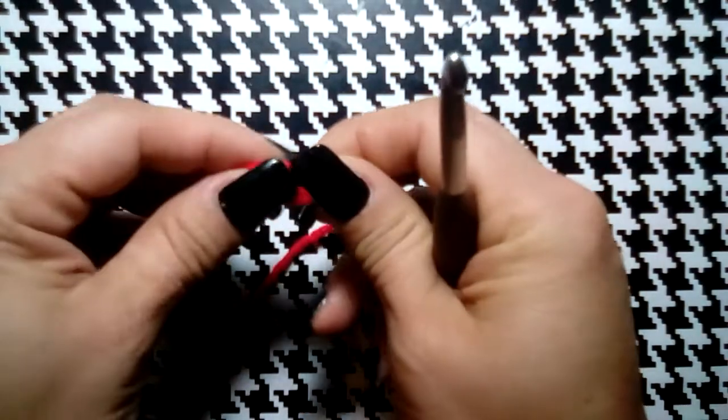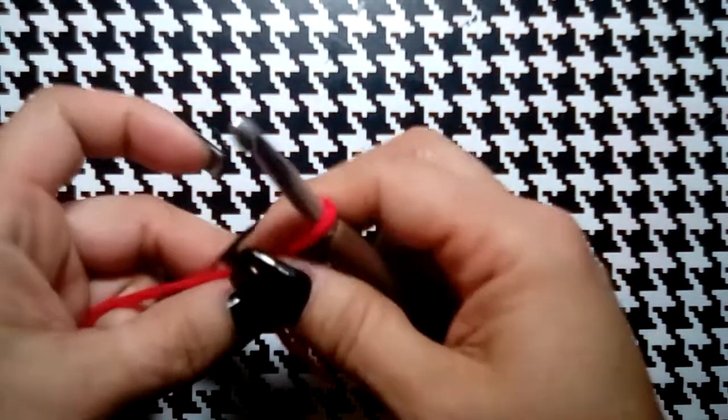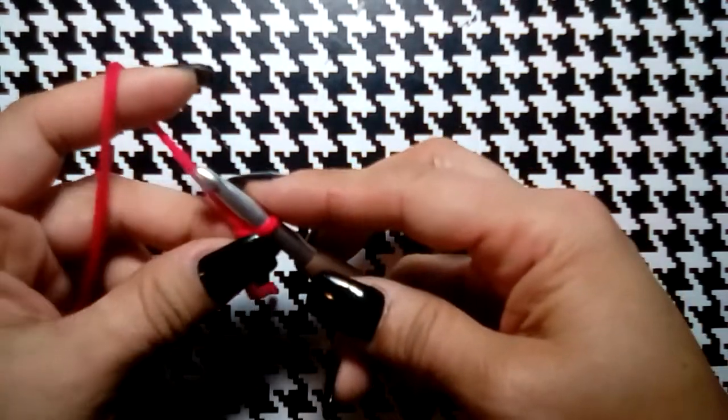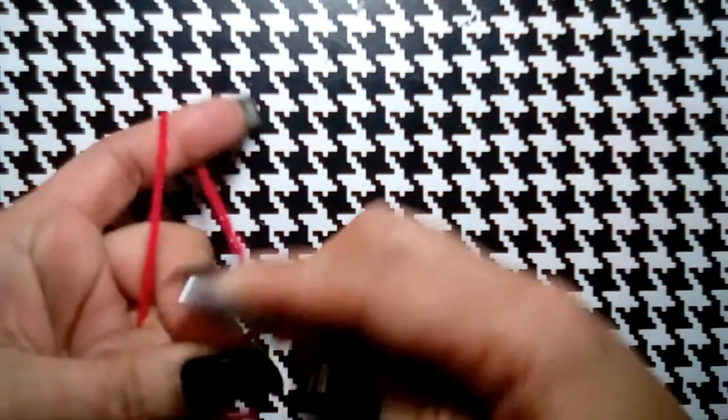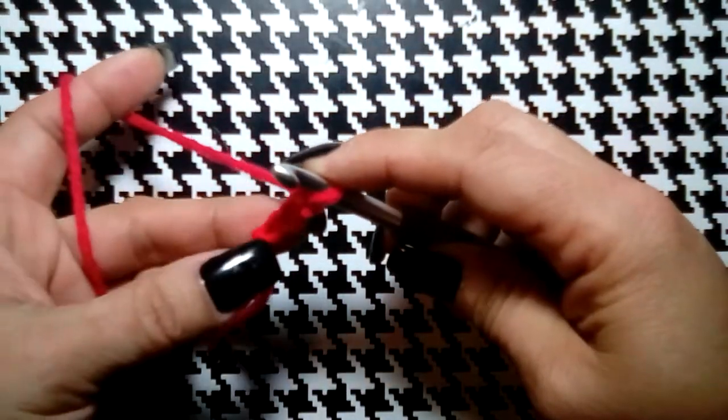This pattern is pretty easy if you know how to chain and double crochet — that's pretty much all it is, along with carrying over colors. We're going to start by chaining three. I always chain one and then tighten up, so one, two, three.